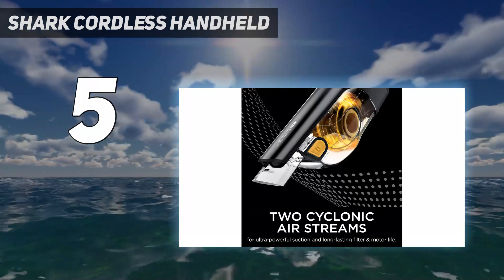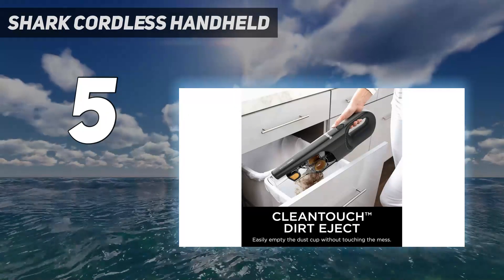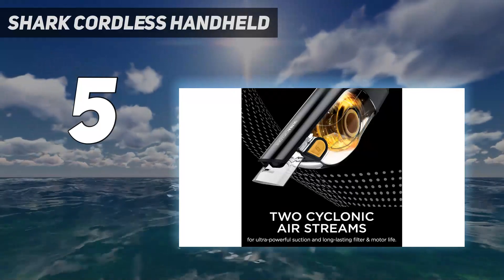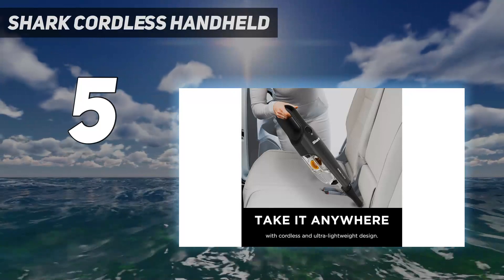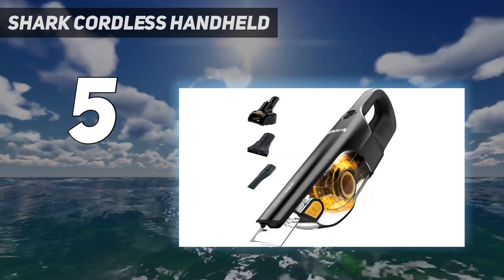It has just one level of suction, which proved to be totally sufficient for our needs, pulling in hair and raisins in our lab. It even grabbed the high chair cover we had on for testing, so be aware that this handheld machine means business — be extra careful around loose fabric like curtains and tablecloths.